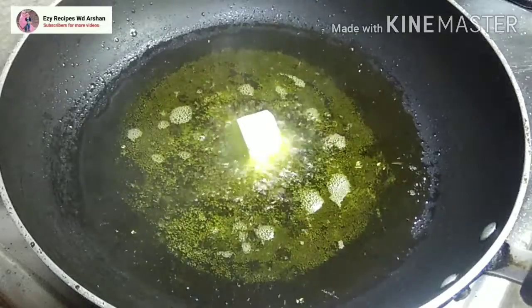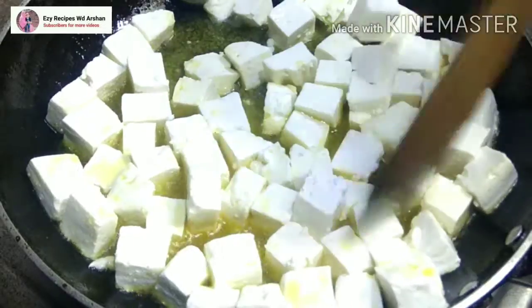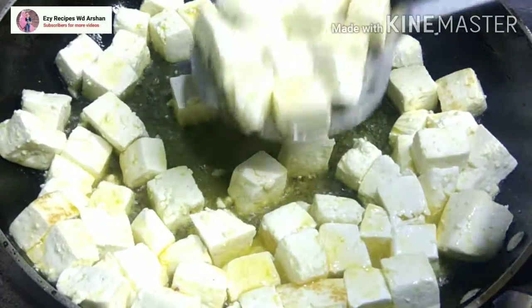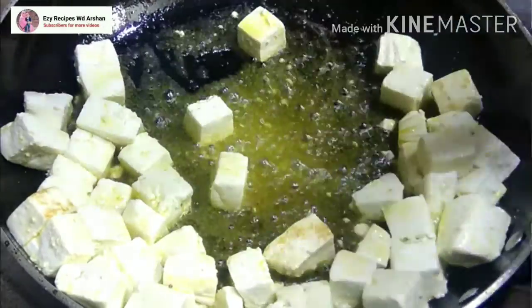We will fry it in a little while. I will fry it for about 10 minutes until done. After 10 minutes, we will start with the pan and fry it on the other side as well for another 10 minutes.